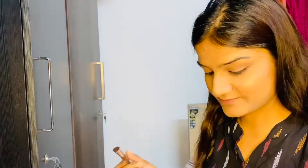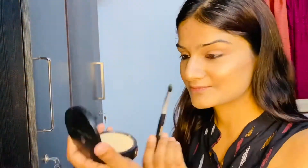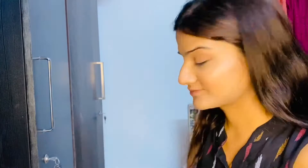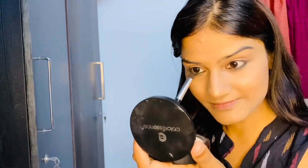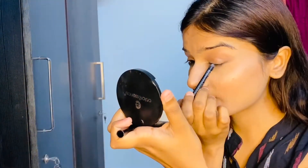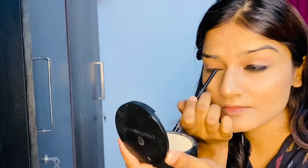Now I'll be using this eyeshadow palette which I ordered from Amazon for only 250 rupees — it's very good. Since I'll be wearing a green outfit, I'm taking a green shadow and applying it over my kajal. I'll do the same thing on my lid as well — first I'll apply the kajal and over that I'll apply the eyeshadow.